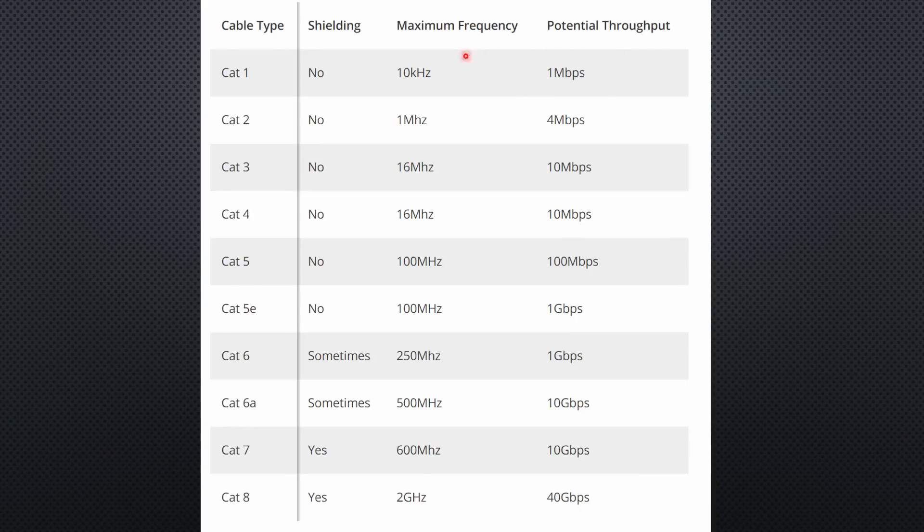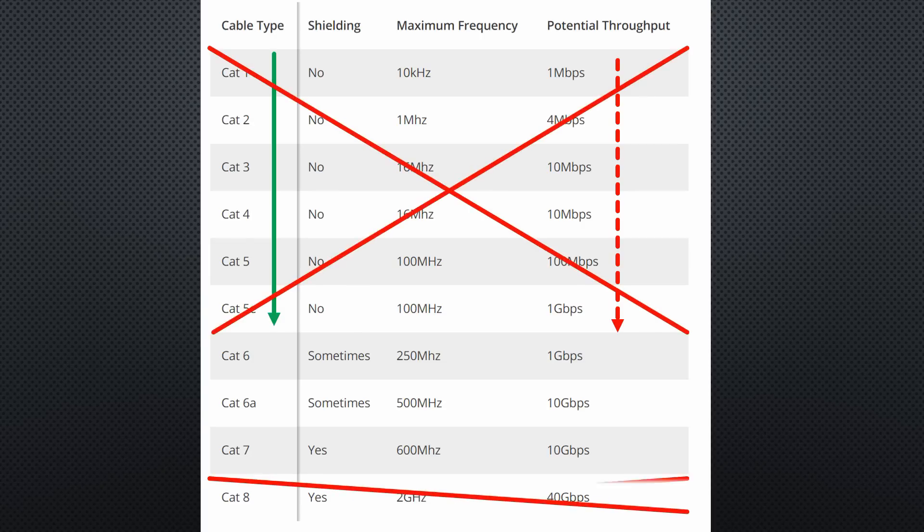Back then, the speeds were low and the cables were simple. When speeds increased, cables had to become more sophisticated. To get some order, they started to categorize them using numbers. At the time of making this video, CAT 6, CAT 6A, and CAT 7 cables are in focus. CAT 1 to 5 are too slow, and CAT 8 is too expensive and not needed. Most of us will use 1 to 10 gigabit networks for the next years. CAT 6 is suitable for 1 gigabit per second, CAT 7 for 10 gigabit per second. You also get CAT 6A as a compromise, but the uplift to CAT 7 is not significant. So CAT 7 is the right choice for new cabling.